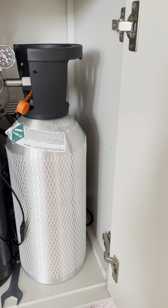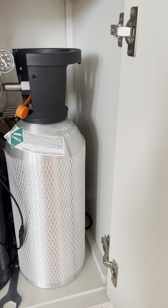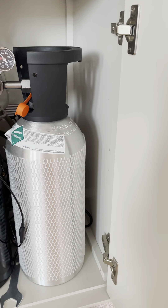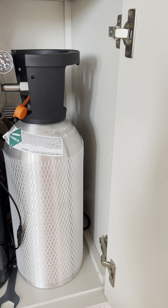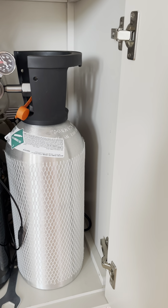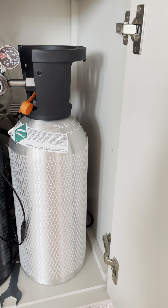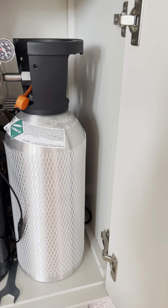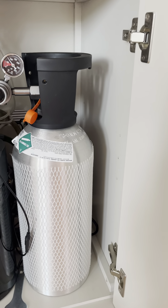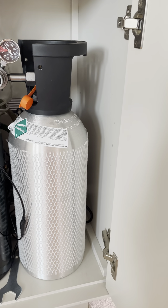I suggest that you buy a new or newer bottle, because this is a very sensitive system you're going to have running for quite some time. You don't want any leaks or an old worn bottle with old worn threads. Some people do the paintball thing, but I prefer to go to a place that fills bottles.